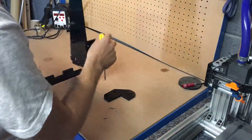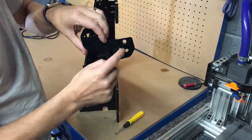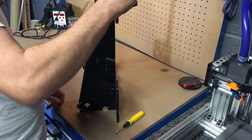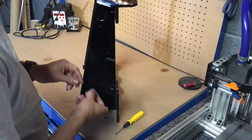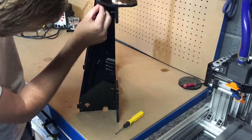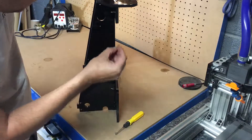Then I'm going to repeat that for the opposite side. Again you've got the two holes facing the front of the machine, slot that on the top there, drop the screw there, drop the screw into the two rear hole slots, M3 nut.